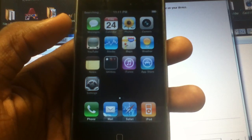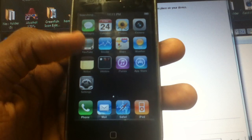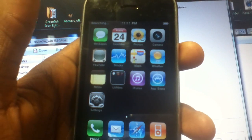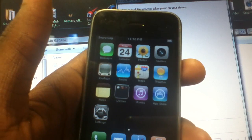I had first installed iOS 3.1.3, but for some reason you couldn't be unlocked even though I installed UltraSnow — just because the firmware version was too low.